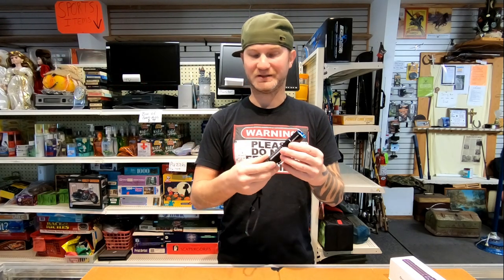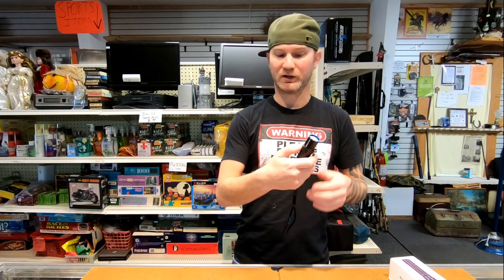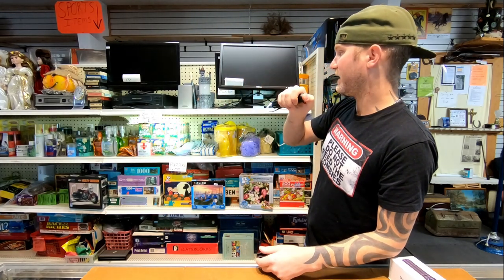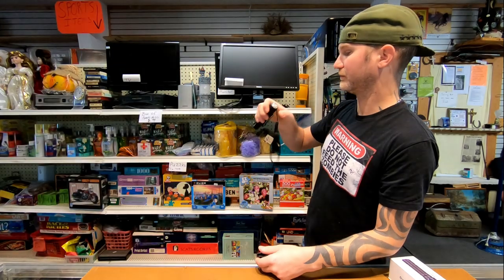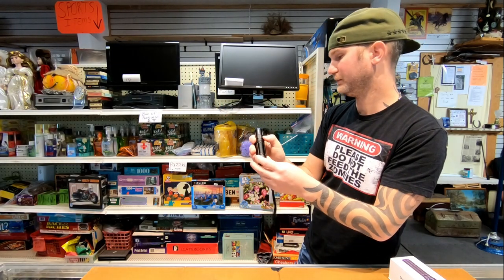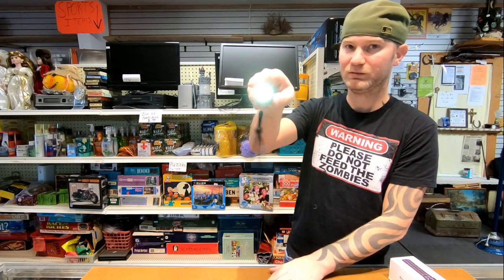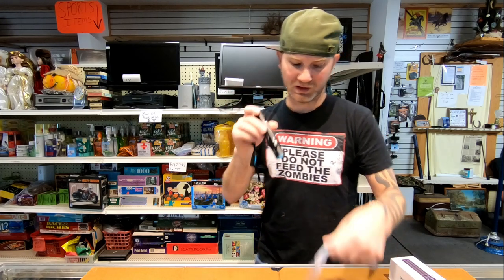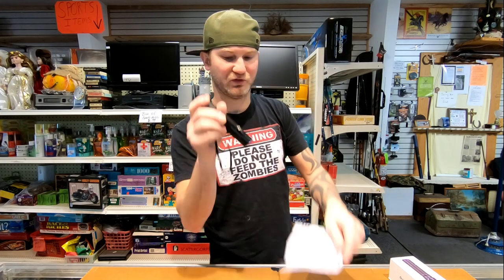So out of this baton flashlight, this is how it's going to work. Right here's a button, and right here's a button. The button on the back, if you push it, you go from high to what they call turbo - two different settings beyond how hard you push the button. The front button, if you hold it, you get moonlight, which would be for like reading something when you don't want to be spotted.